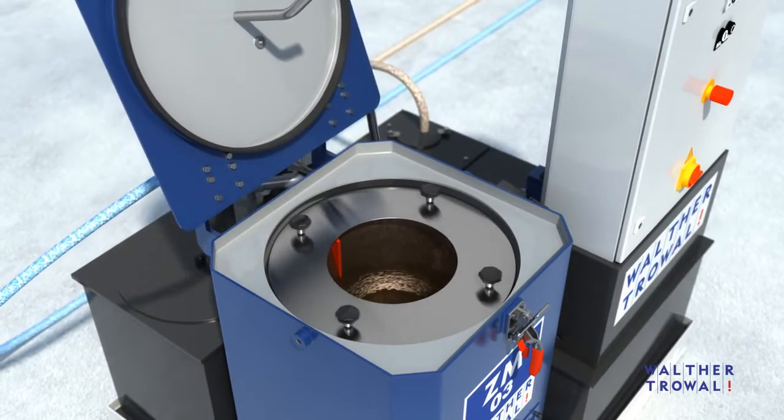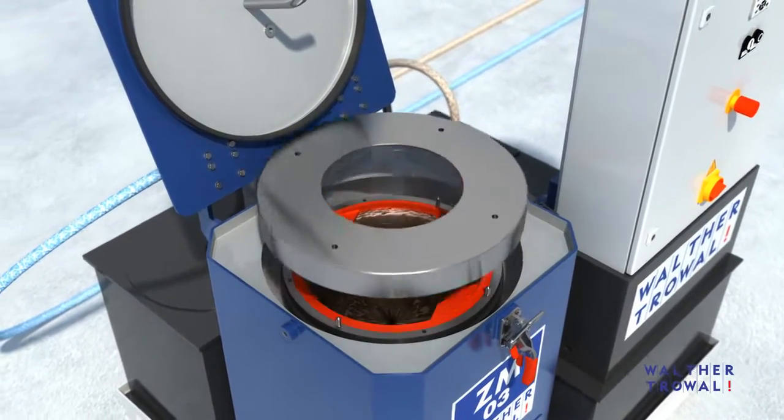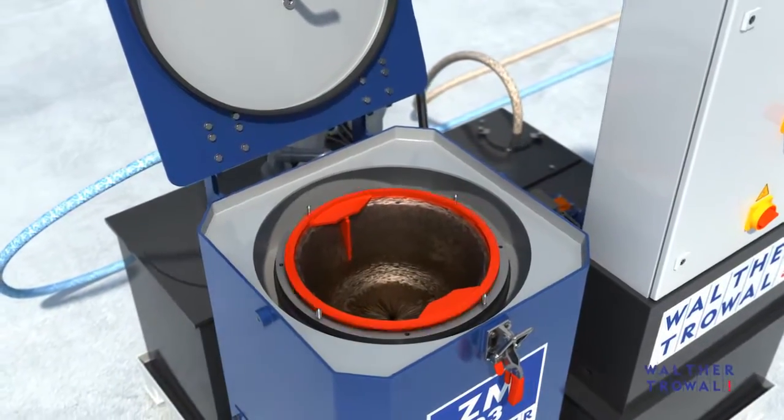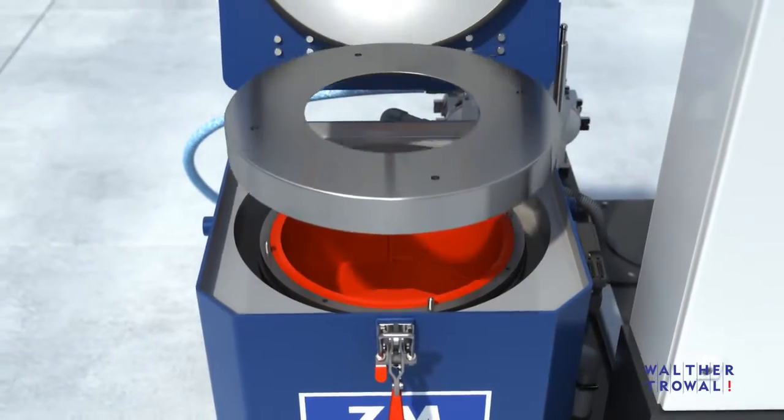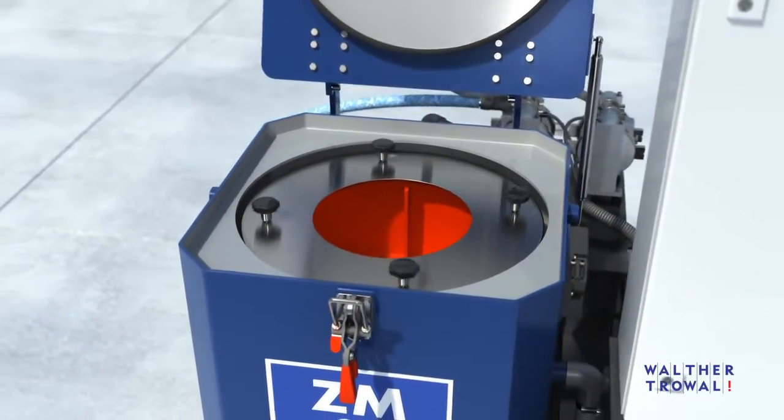The amount of solids in the process water determines the running time of the centrifuge before the accumulated sludge must be removed. After the preset running time, the full sludge basket is manually removed and replaced with an empty one.